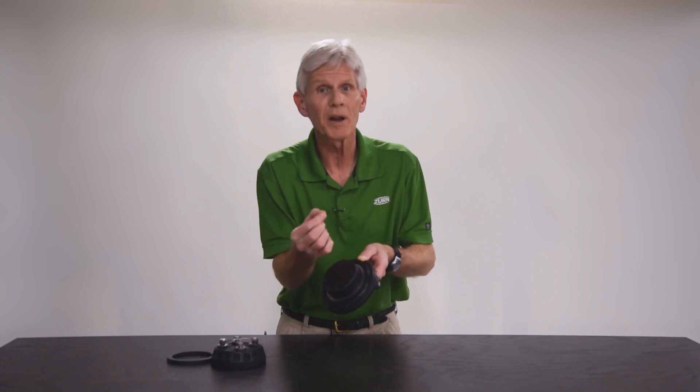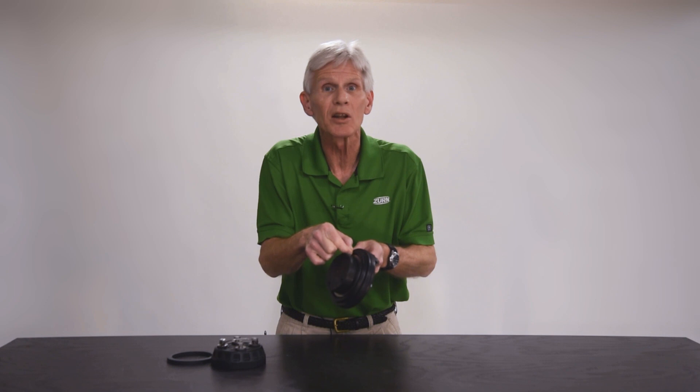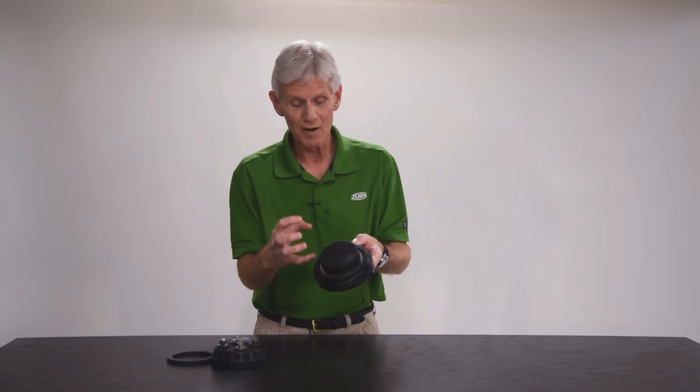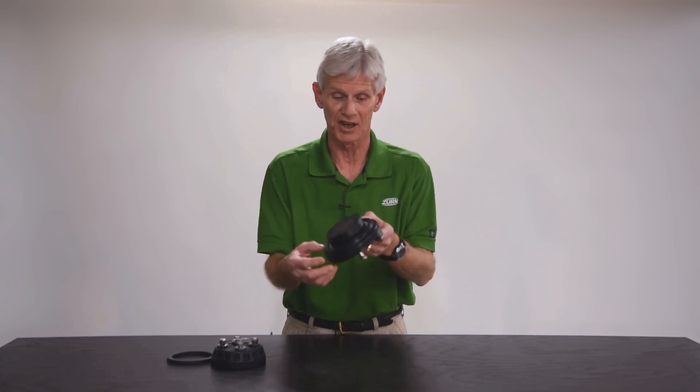In the event that you feel any light dings or divots, there's nothing wrong with taking a little bit of fine sandpaper or emery cloth and getting in there to try to sharpen that little spot up. You're just trying to knock that little ding off so it'll be a nice smooth, sharp surface to bite into the rubber. If there's a big chip taken out of that seat profile, you're going to have to replace this seat.